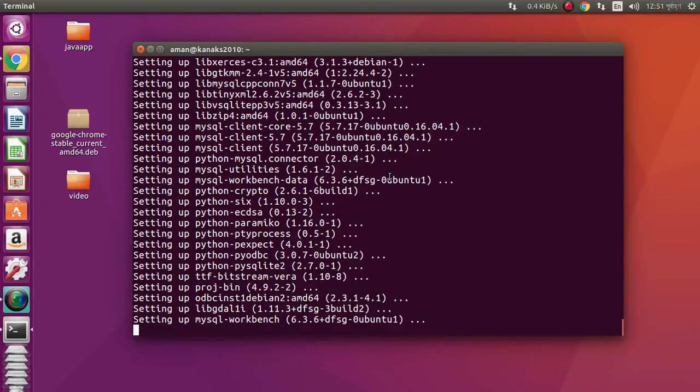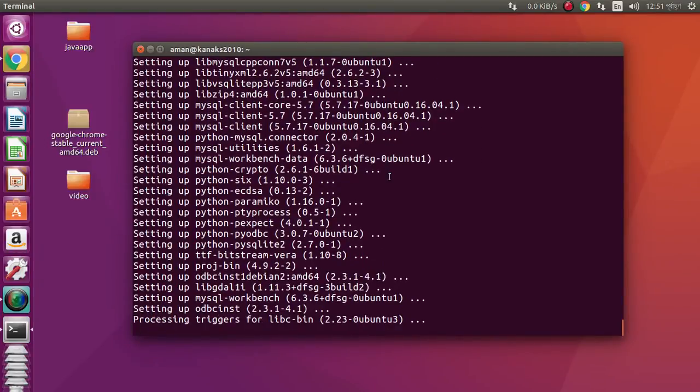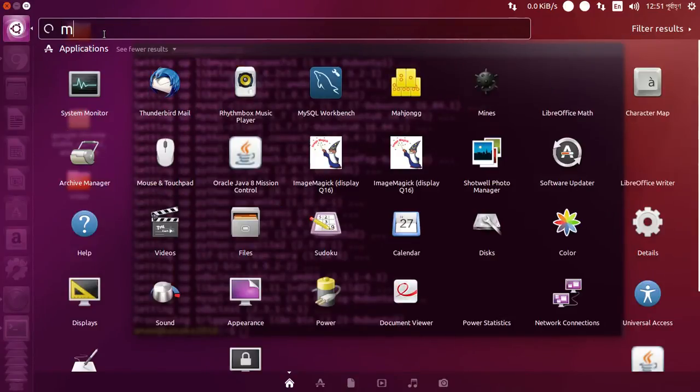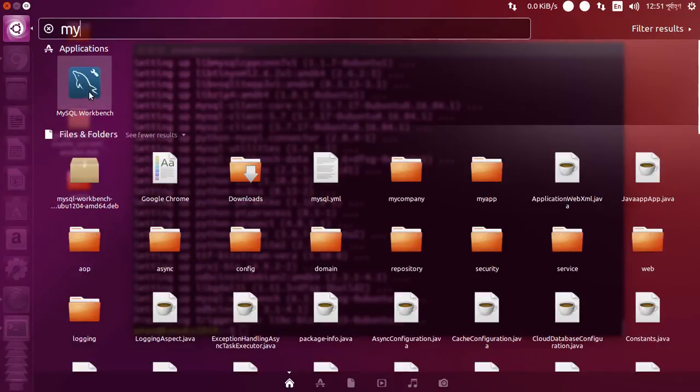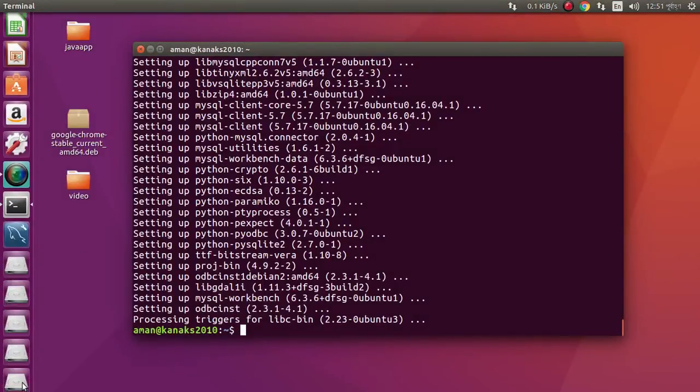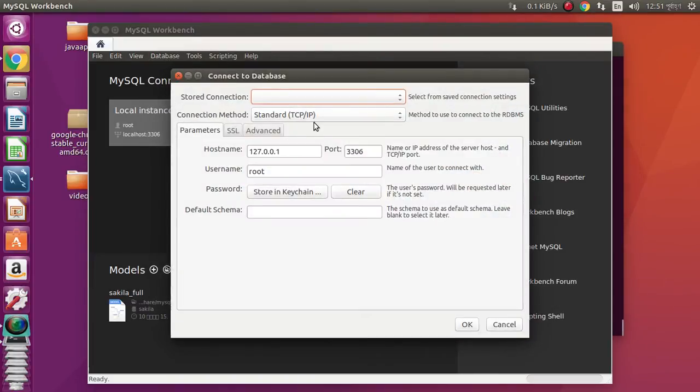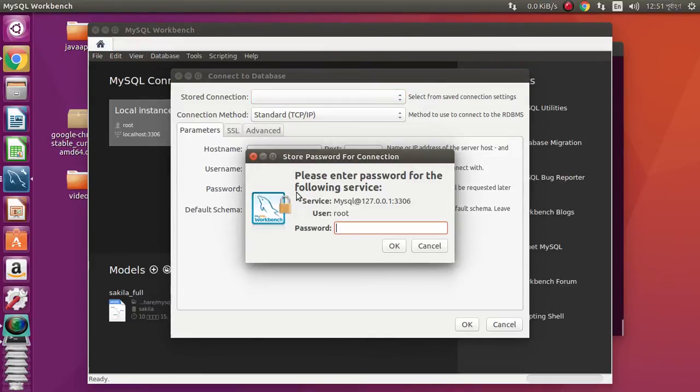Everything looks fine. Done. Now we need to go here and just type 'my' — this is our MySQL Workbench. Connect to the database. It automatically uses the localhost IP with root as the username. We can use the root password.